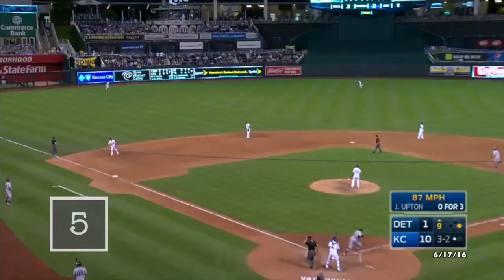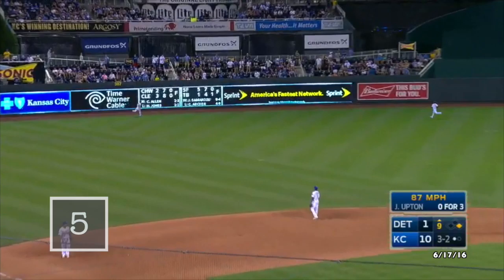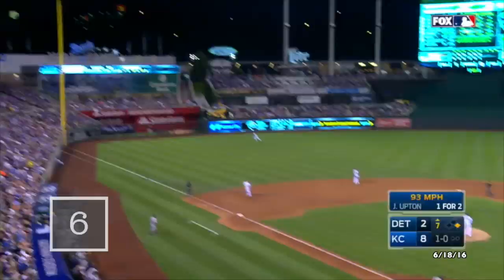Swung on and belted in the air to left field, that ball is hit deep — Merrittville looks up, and it is gone. Upton belts one high and deep down that left field line, and it is gone.